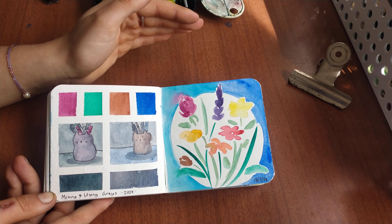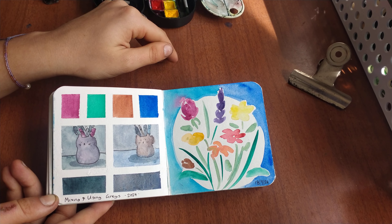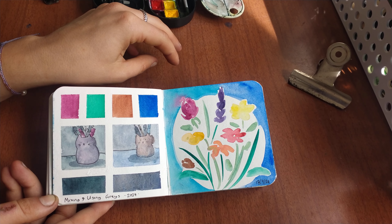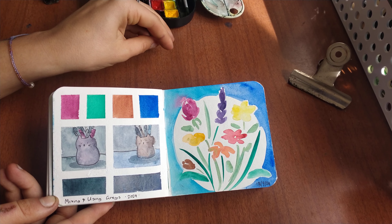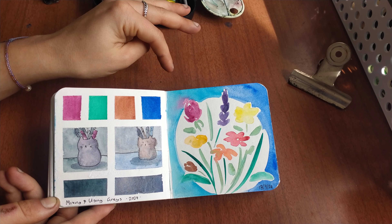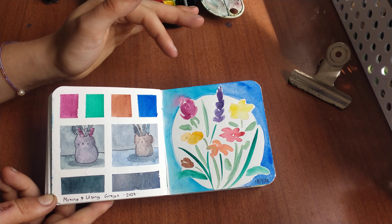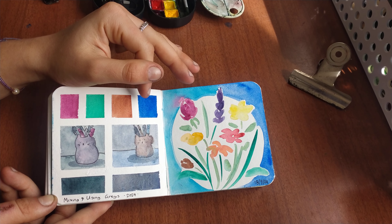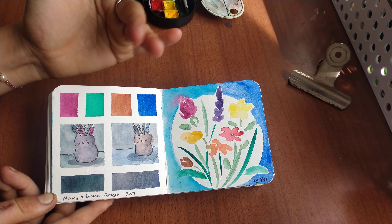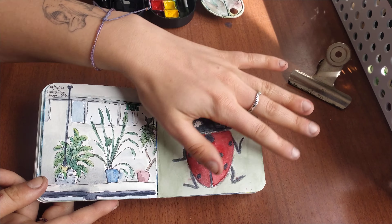Rather than going straight to tube black — which in a lot of student grade or even professional sets you're given — it's so easy to rely on that. But pushing yourself to learn to mix these blacks and greys helps you understand that in shadows there's more than just black. There's a little bit of red, or maybe blue, a bit of brown — they lean towards a colour, they're not just black. And even if you want black in your palette, mixing a little bit of blue in there just changes it up and separates the blacks and greys from your other colours in the same painting.